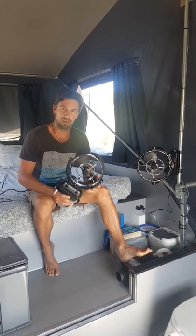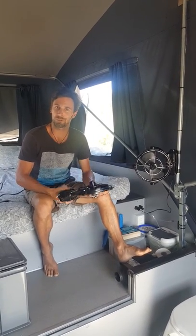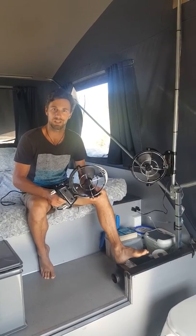So we've ended up with these — they're the Caframo Sirico fans. I'm not too sure about the pronunciation, but we're going to go with that and see how we go.